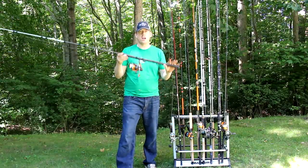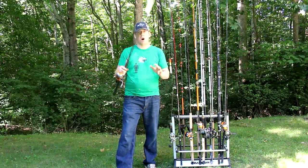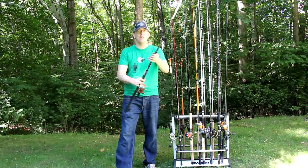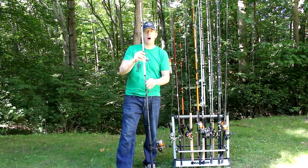Today we're reviewing the Berkley Glowstick. This rod is $49.99. This is the medium-heavy action, eight-foot, two-piece rod.